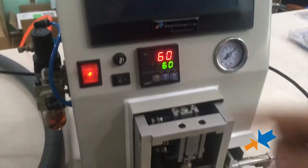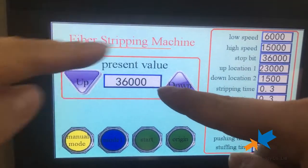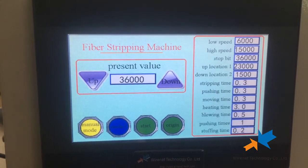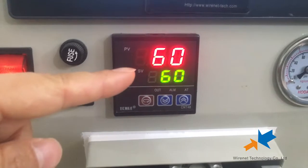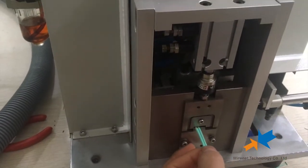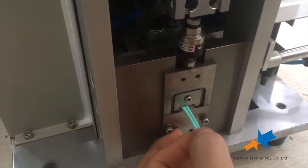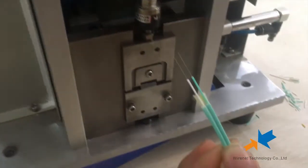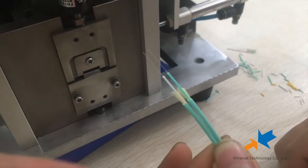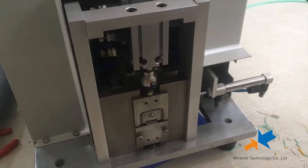After stripping the cable, now we strip the fiber. We can set the process here — this is to set the length of the stripping fiber. Here we set the temperature, the voltage, and the air pressure. Now start. You can see the stripping is finished. We can strip two together for 2mm and 3mm, and we can also strip 10 pieces of 0.9 buffer tube together.